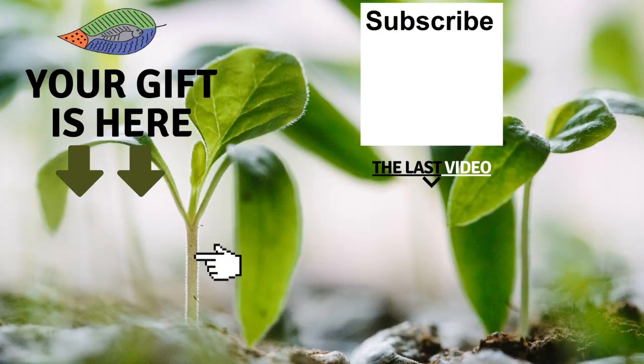I'll see you in the next one — bye-bye! Don't forget to get your free gift from this screen. You can also leave me a comment below the video, subscribe to the channel, and check out my latest video. I really hope to see you soon and I wish you fantastic success with aquaponics. Have a good crop!